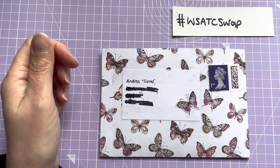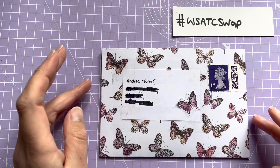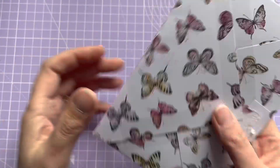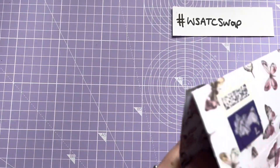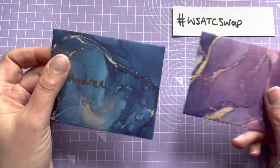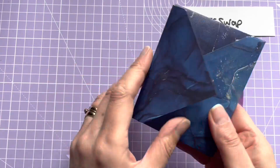Hello and welcome back to my channel. I've come on today to show you my ATC swap — the Woolly Stuff ATC swap from Ashley. It's come in this beautiful envelope that Ashley's made with butterflies, and inside I've got two little envelopes. I recognize this paper — I have this paper pad.